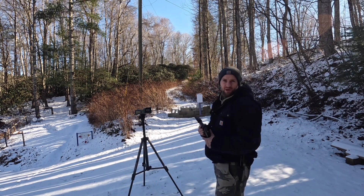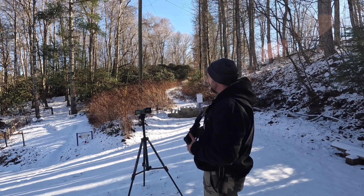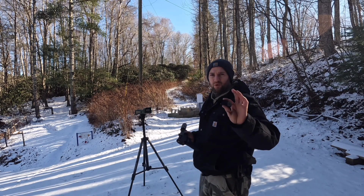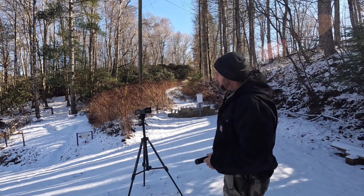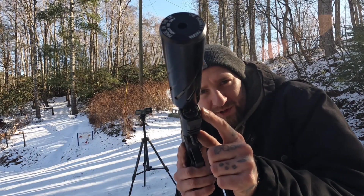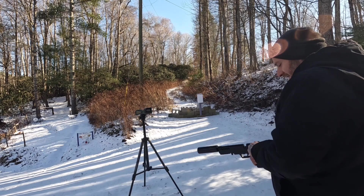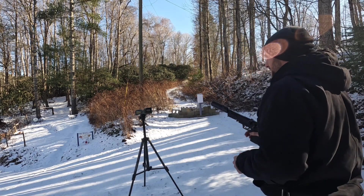I'm just gonna go ahead and shoot us a couple numbers over the chronograph and just plink around a little bit right out here, maybe out to about 40 yards, with some Crosman Premier hollow point standard 14.3 grain pellets. We are aired up to about 3000 PSI.